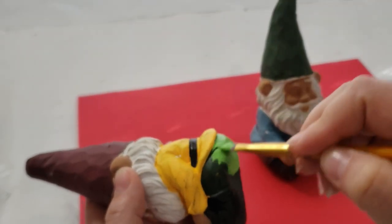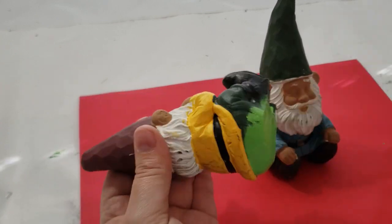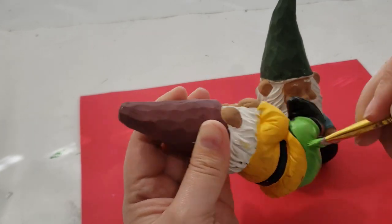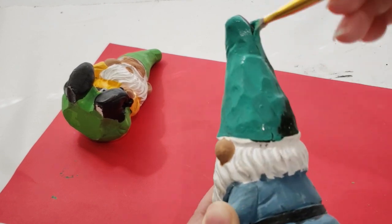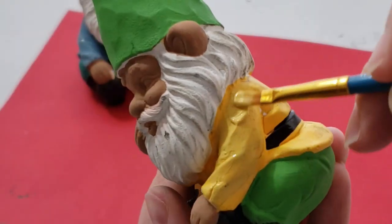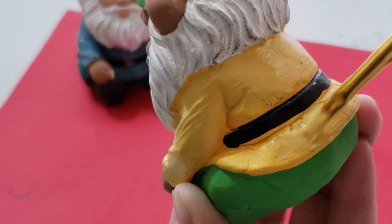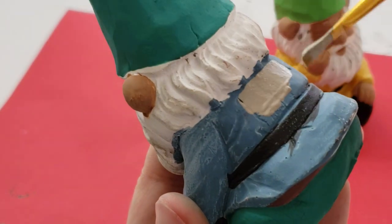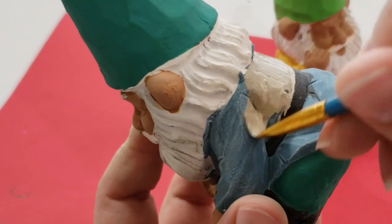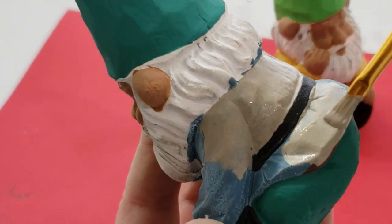For my yellow shirt gnome I wanted to paint his pants and hat using Folk Art Home Decor chalk paint in Irish Green — I really love this green especially around springtime and Saint Patrick's Day. For the other gnome I went in with a different green from the same chalk paint line and painted his hat. To make the project go faster I go back and forth between each gnome. I really liked the yellow shirt so I gave it a fresh coat of yellow Folk Art chalk paint. For the other gnome I didn't like his blue shirt, so I went over it with Castle Color chalk paint.